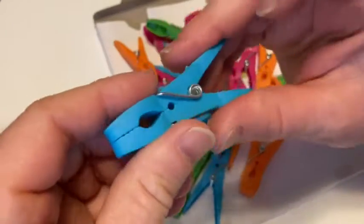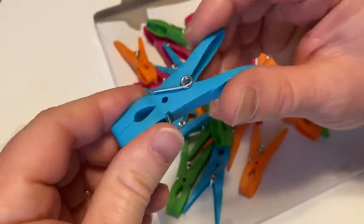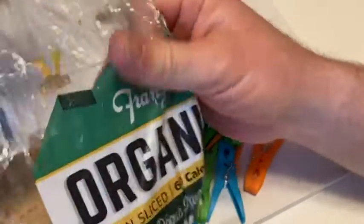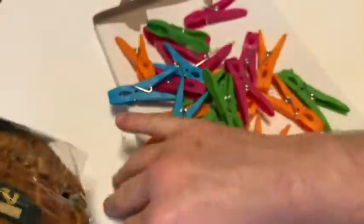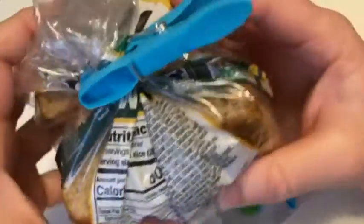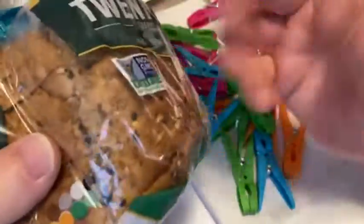What you can do with these is you can seal foods so that they don't go stale. For example, bags of chips, cookies, bread. I have some bread here — so what you can do with a loaf of bread is you can fold it over like this, and then you can take one of your clothespins and seal it. It's just a nice way to seal your food. Yeah, that's one application.